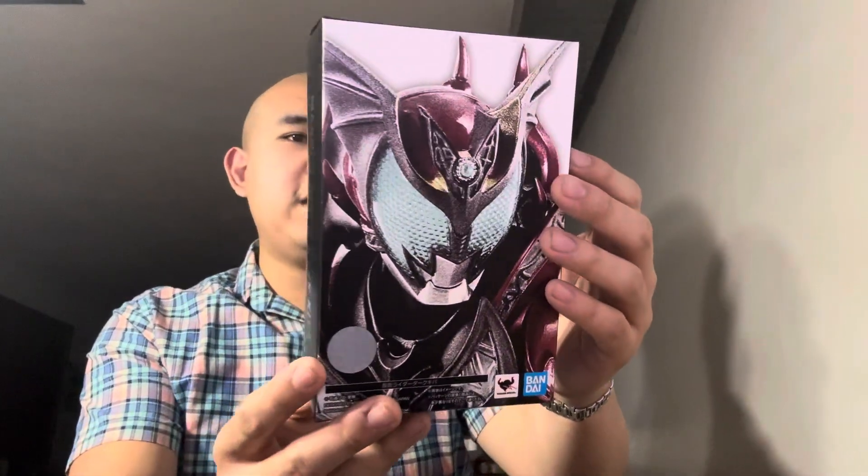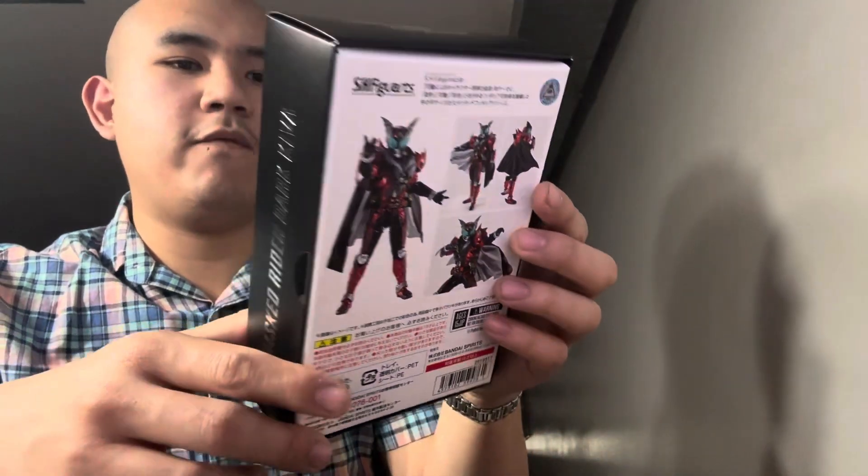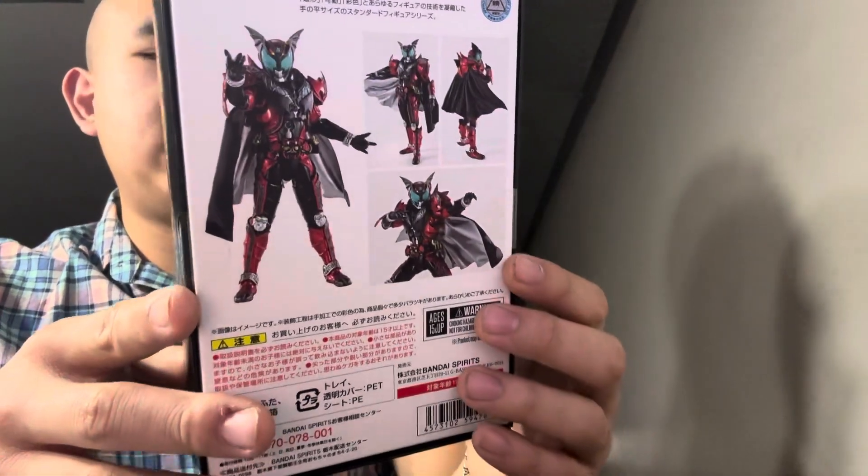Here it is — I got the Shinko Cho Seho, or the true bone carving method. This is the SH Figuarts Dark Kiva. Dark Kiva is actually the base form and a retool slash base form for Emperor Kiva.